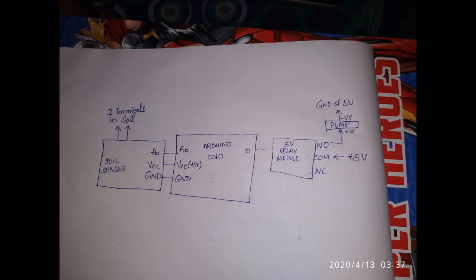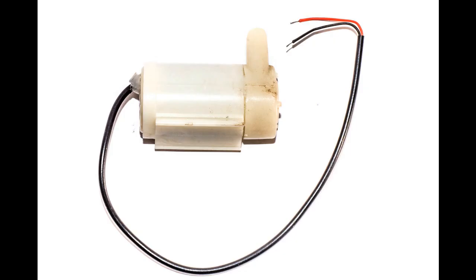The common of the 5V relay is connected to the 5V supply, and the normally open terminal is connected to the positive of the pump. The negative of the pump is connected to the 5V ground. That's all for the circuit section. Let's move to the programming part.